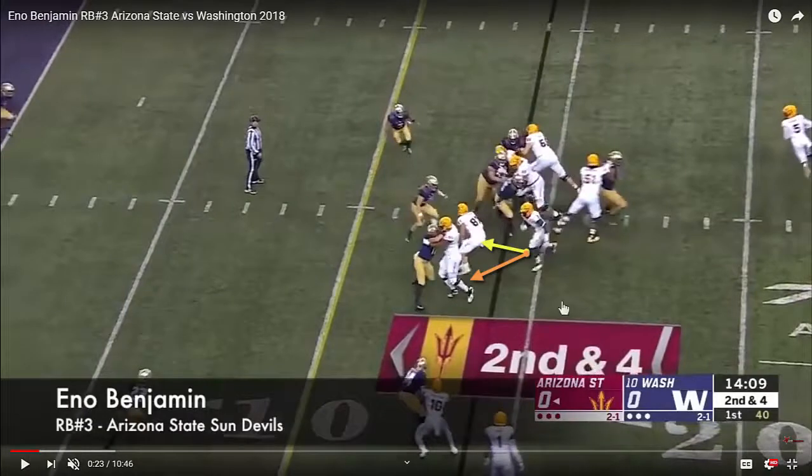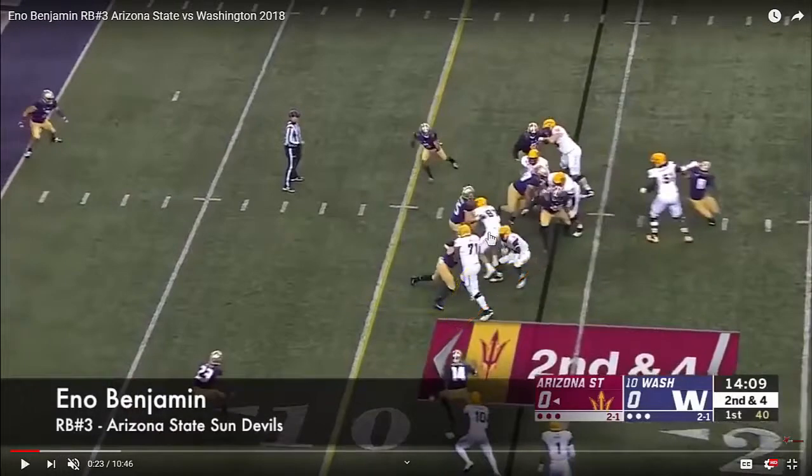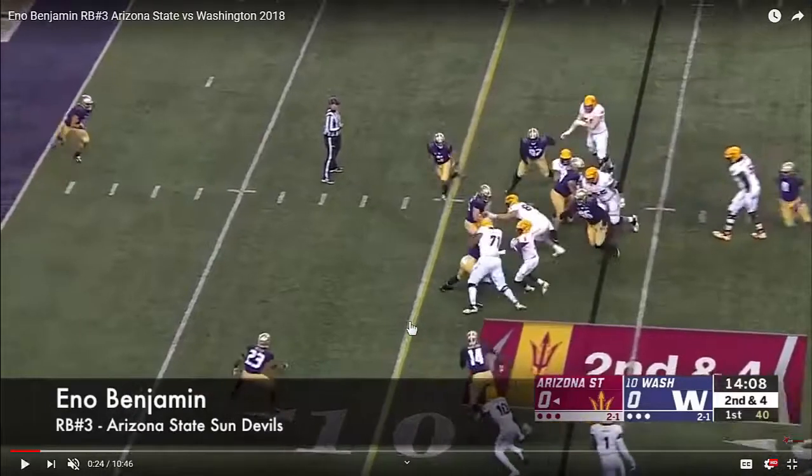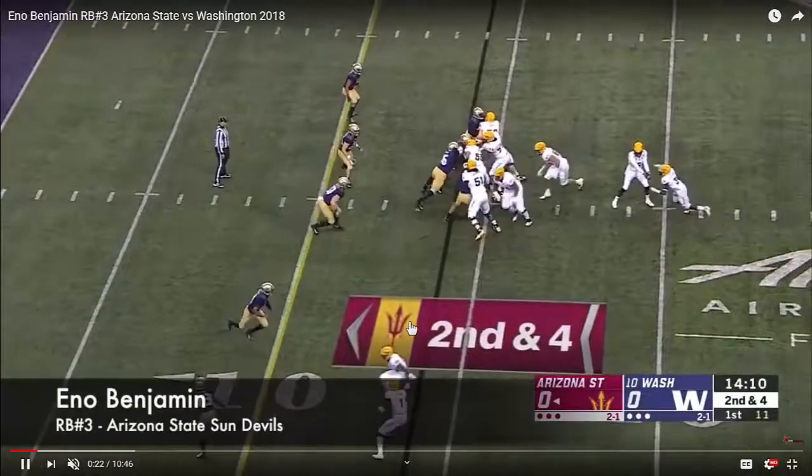As soon as that happens, he's got his wingback able to block. But instead of bouncing all the way to the outside, he takes this in steps. The next step is to press deep into the crease in between the pulling lineman and the wingback. See how his feet are nearly on the heels of this wingback — he presses deep into that, really setting this up so that he can bounce it outside. He does a really good job of sliding laterally, getting downhill quickly, and getting additional yards.